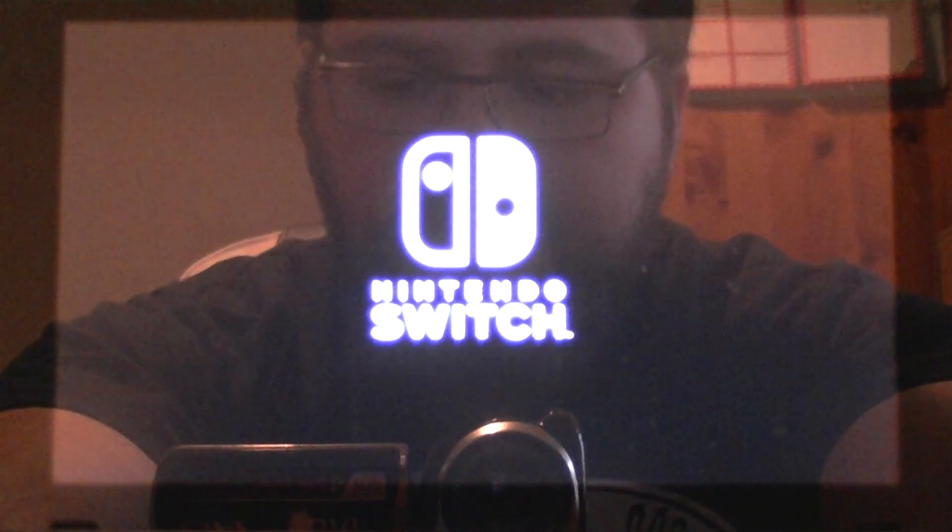Hey guys, so there appears to be quite a bit of confusion with how to connect to open networks or wireless hotspots on the Switch. So I just wanted to talk you through it and show you how straightforward it actually is.